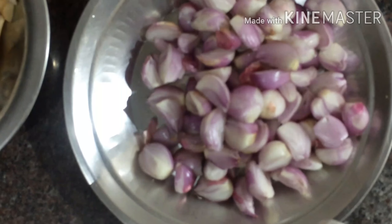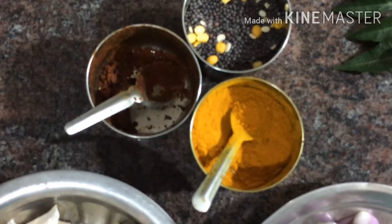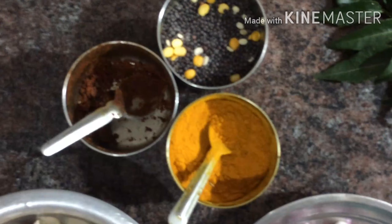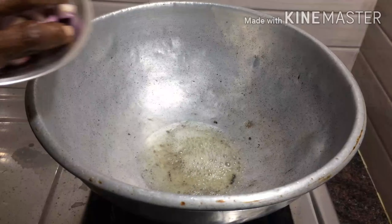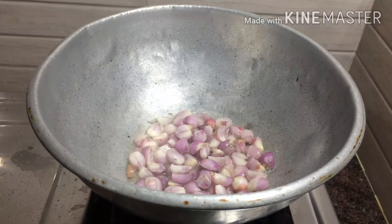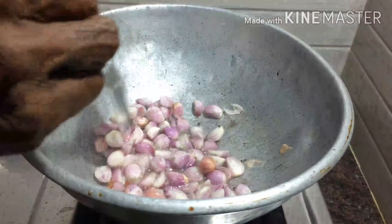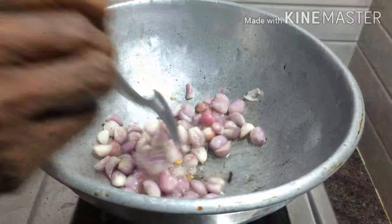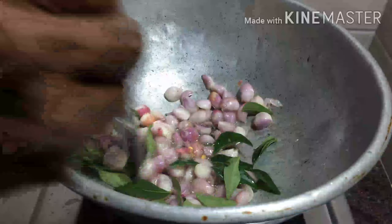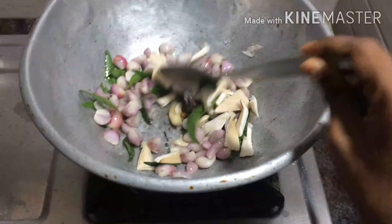We are using the chinnavengai, and it will be used with Manjal, Minahai. We will mix the chinnavengai with some of the other ingredients. Now we add the chinnavengai together.